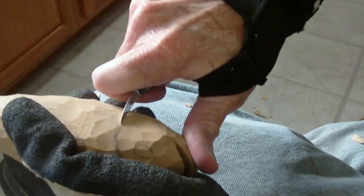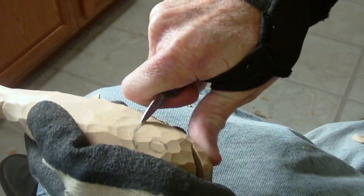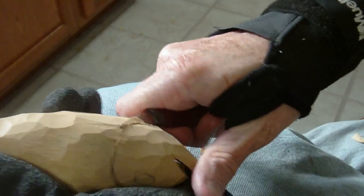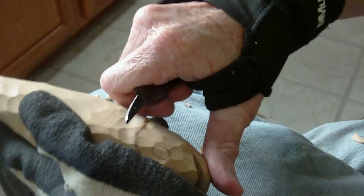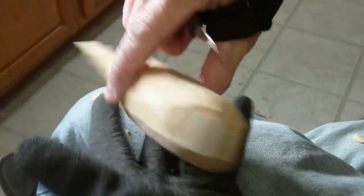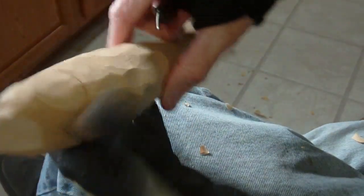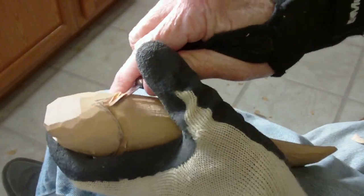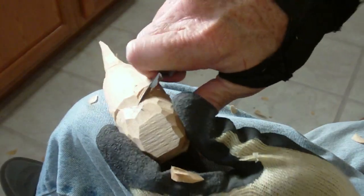Same thing here — doesn't have to be perfect. I know I tell a lot of people it doesn't have to be perfect, but a lot of people are perfectionists, and as you can see, I'm not. I can make things look good and not be a perfectionist, that's for sure. There we go. Now we're going to take it and just kind of come in there like that, and come in there like that.